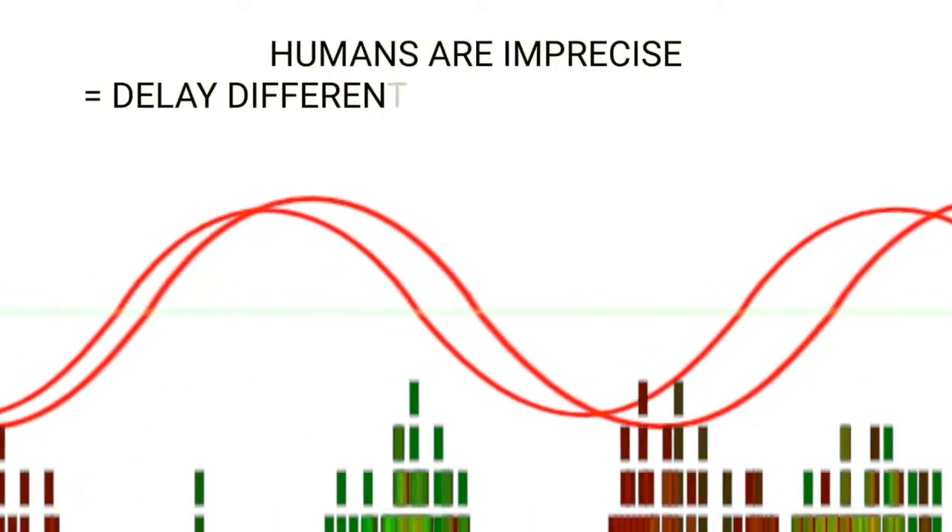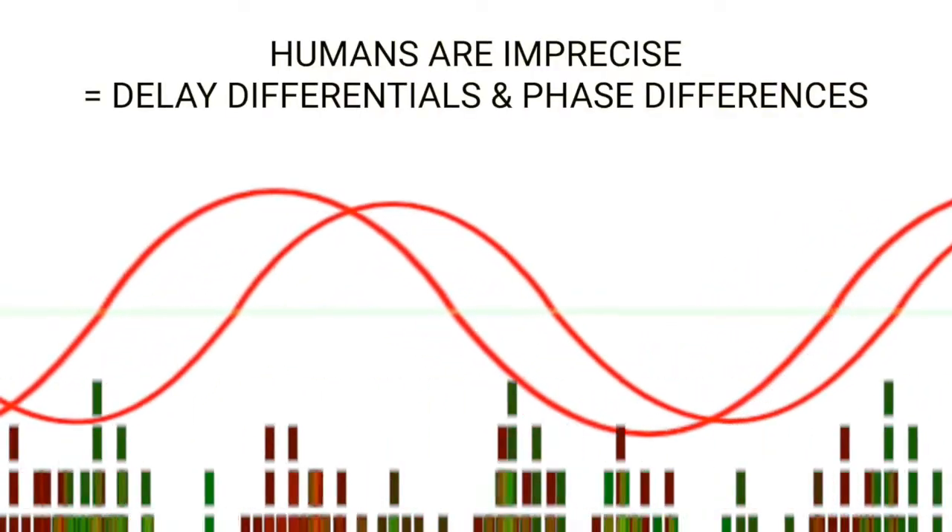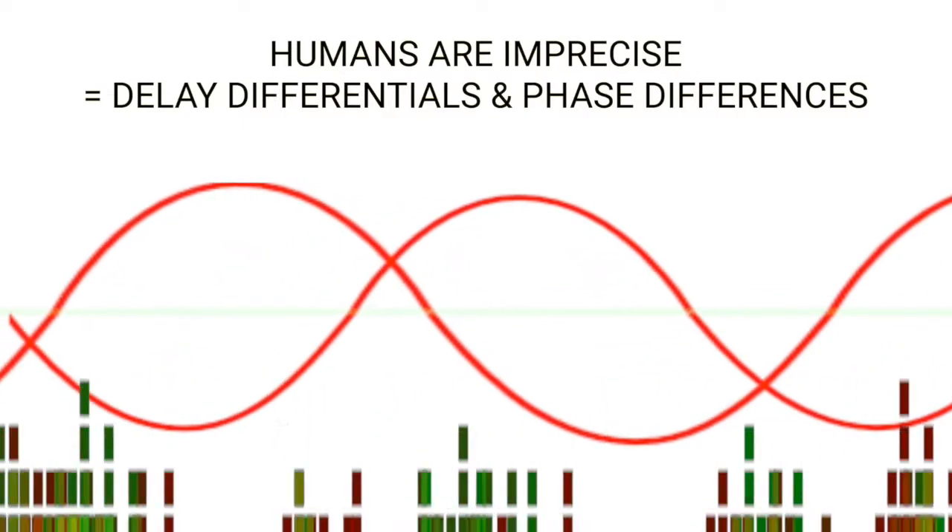Before these boxes were available, double tracking was best achieved by the singer singing the part twice. This works well, but since humans are imprecise, no matter how skilled the vocalist, there would be slight delay differentials and, importantly, phase differences.